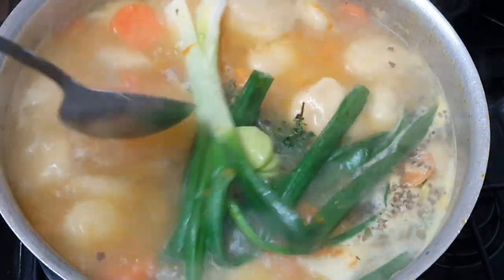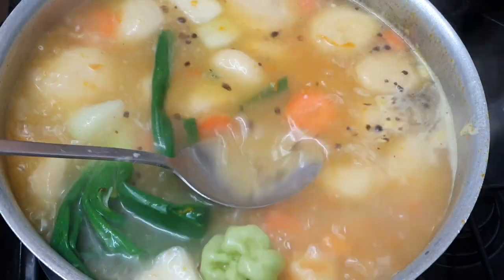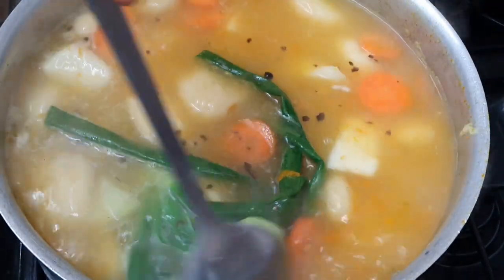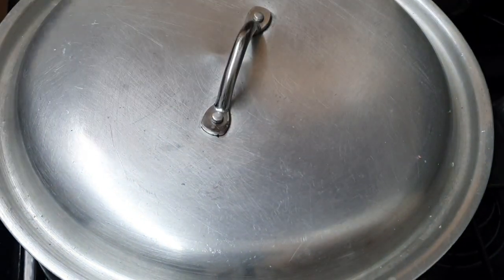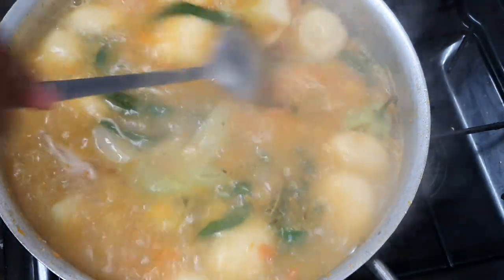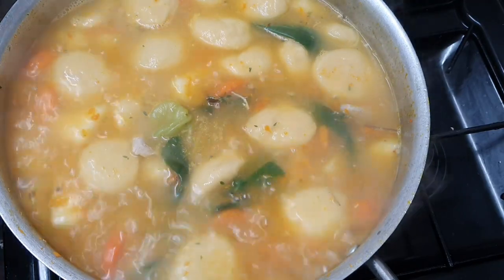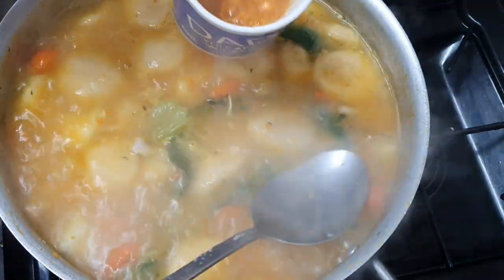After putting the seasoning in I leave it for about another five or six minutes, then I go ahead and add my noodle soup. I'm using the Grace cock soup brand. Because it has a lot of noodles and can make the soup quite thick, I put one full packet straight in and any additional packets I mix in a cup, strain it, then pour it into the pot. I use about one and a half packets of cock soup per one liter of liquid.